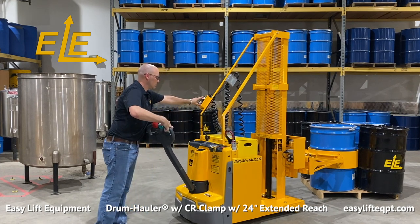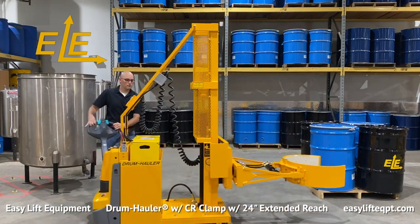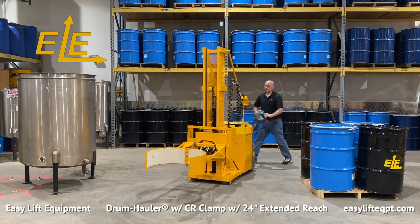The compact 28.5-inch wide base frame makes easy work of traveling in congested areas, through 30-inch doorways, turning in tight aisles, and traveling up or down ramps.